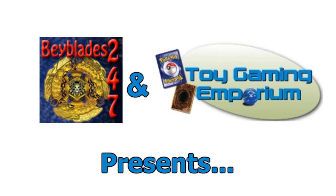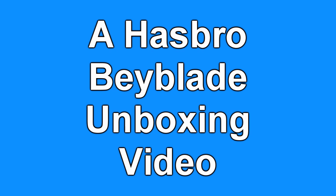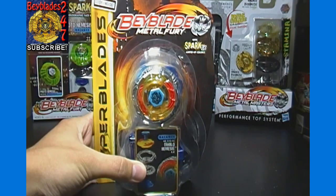Hello again, YouTubers and Beyblade fans! 24-7 here again for Beyblades 24-7 with another Beyblade unboxing video brought to you by ToyGamingEmporium.com. For today's unboxing,